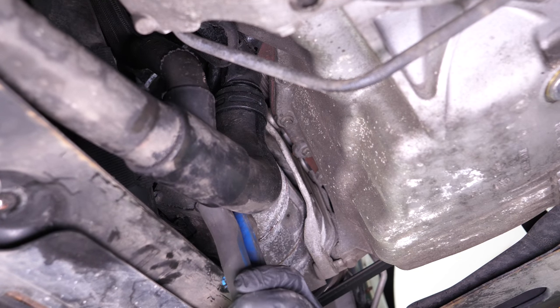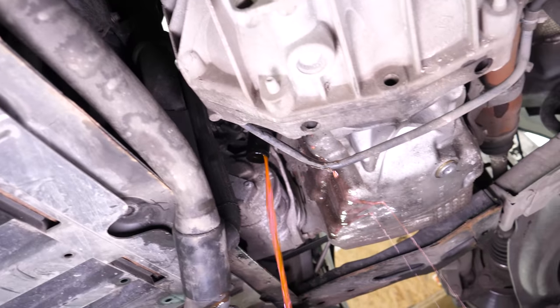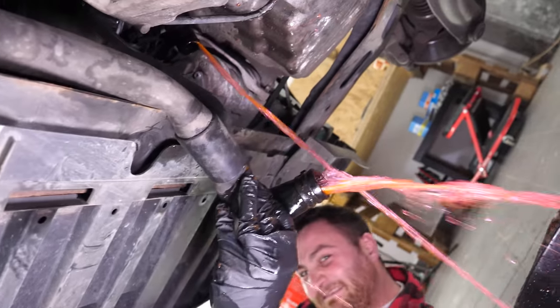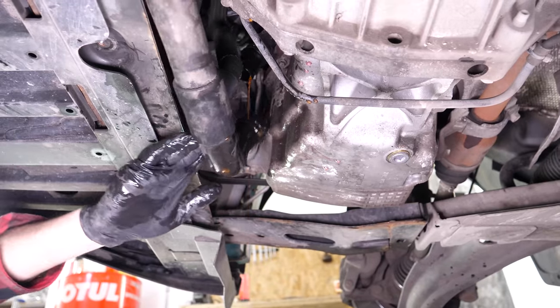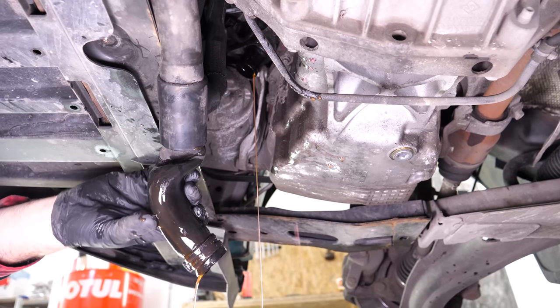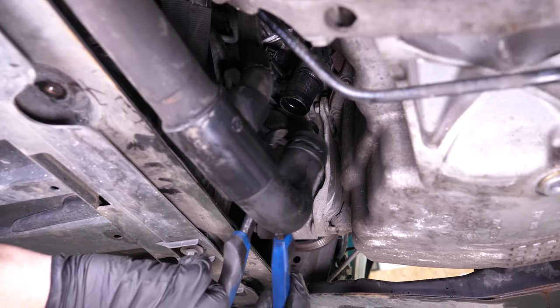Be careful — when the hose comes off, you get a free shower. Leave the liquid to flow out for a few minutes. Put the hose back in place.